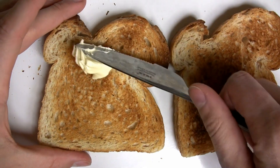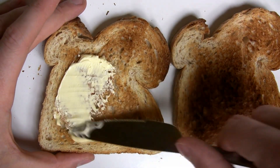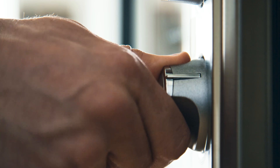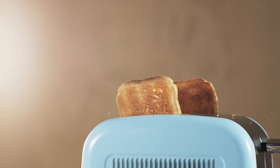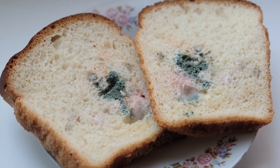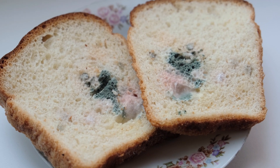Toasting your bread does do some extra good when it comes to neutralizing pesky bacteria. The higher the temperature, the more surface bacteria will be killed off. So if you're toasting your bread enough for it to turn golden brown, that's a good start. And throw away your bread if it has any visible mold on it.